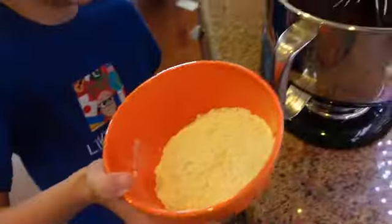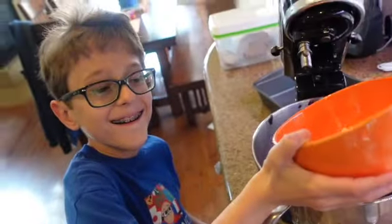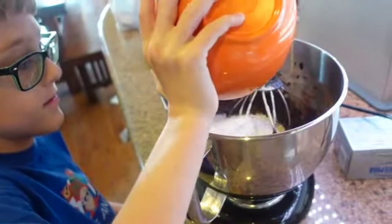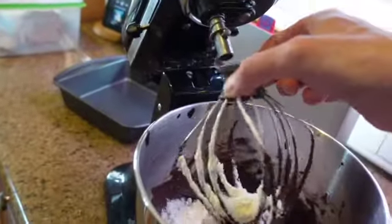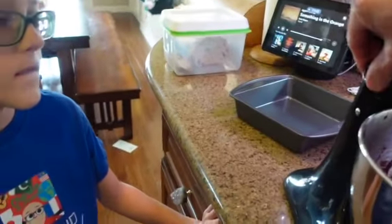All right, flour. Add the flour to it. What kind of flour is it — a daffodil or a rose? That flour — King Charles flour. All right, this one we're gonna do slowly because we're just mixing it in.